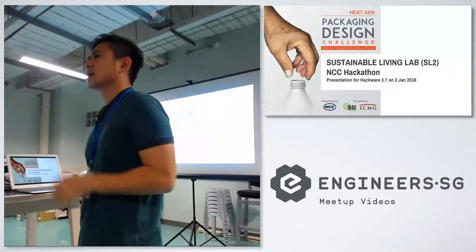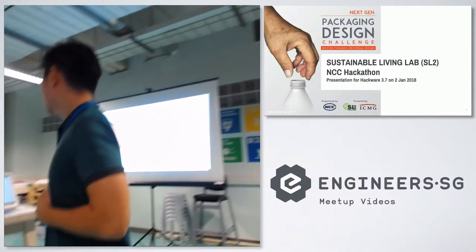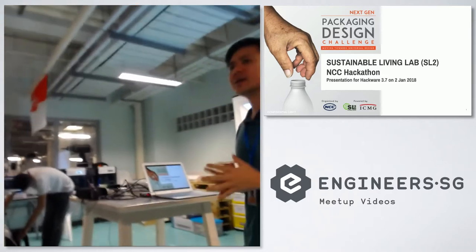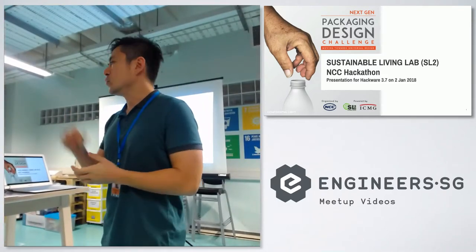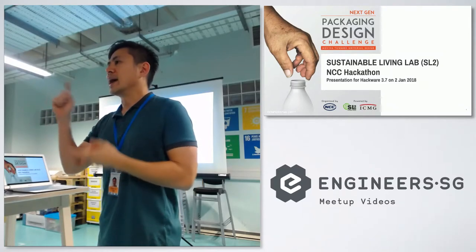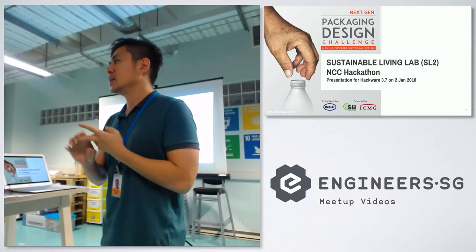I work in SL2 full time. I'm a new staff, so one of the first projects that I did with the company is to run a hackathon. The purpose of this hackathon is to redesign the F&B bottle cap for the elderly as well as people with disabilities.